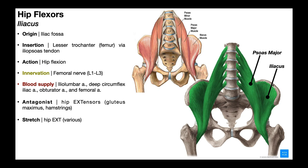Iliacus originates on the inside of the pelvis on the iliac fossa. Like psoas major, it converges down to the common iliopsoas tendon, which inserts on the lesser trochanter of the femur. Its major action is hip flexion only — unlike psoas major, it originates solely on the iliac fossa and has no substantial effect on the trunk. It is innervated by the femoral nerve, with contributions mainly from L1 to L3 nerve roots. Blood supply is via the iliolumbar artery, deep circumflex iliac artery, obturator artery, and femoral artery.